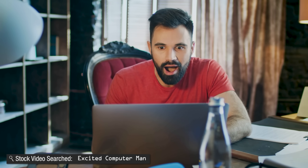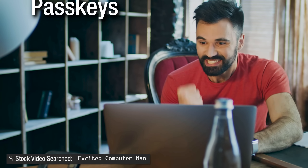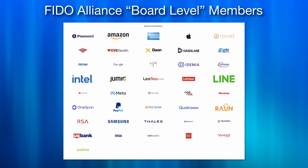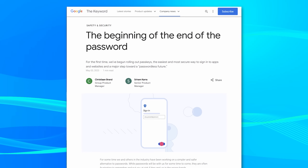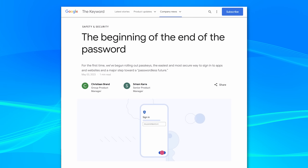Google has finally added support on their accounts for a game-changing new technology that we will all be using very soon to make our lives easier, and it's called Passkeys. Passkeys are the result of an effort from all the major tech companies to replace the use of passwords for logging into accounts — and not just a new two-factor authentication method, but rather completely replacing passwords altogether.